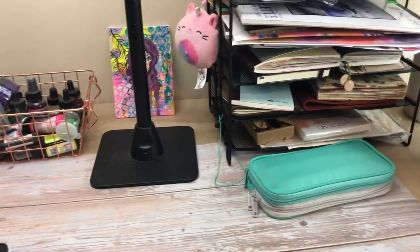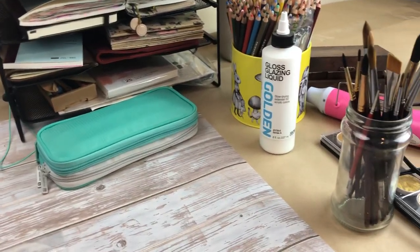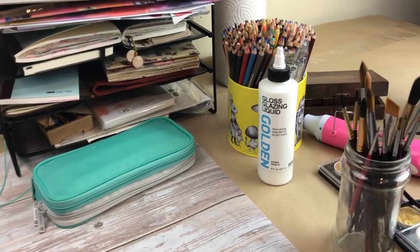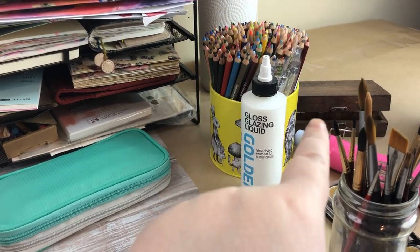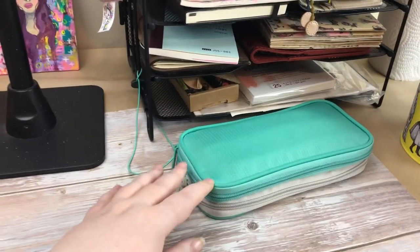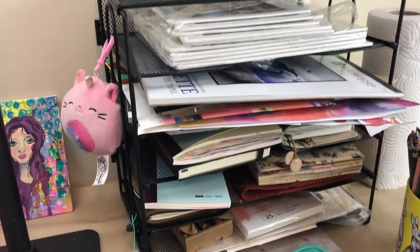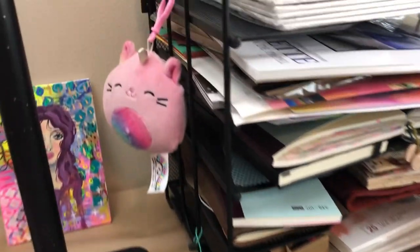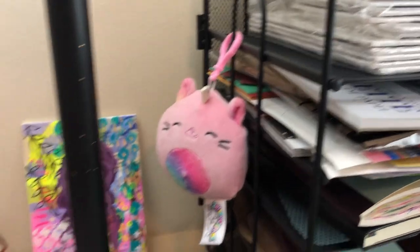I wanted to show you what my desk looks like right now. I have my brushes and stuff over there, heat tool, pencil crayons. Those right there are my letter and number stamps and this is my pencil case with my essentials in it. This is my little rack — it's kind of disheveled but it does the job. My friend Erin gave me this cute little plush and I just stuck it on the side there.